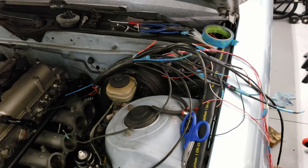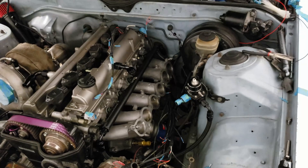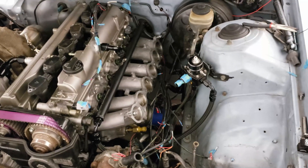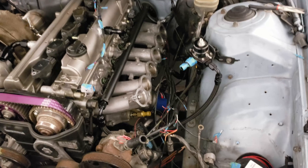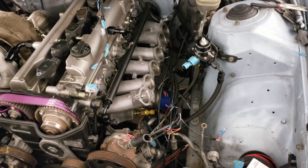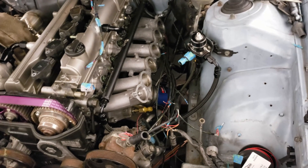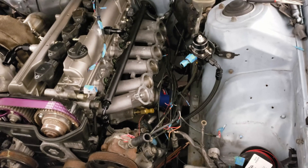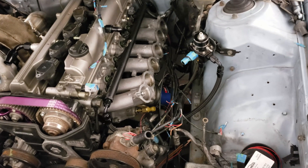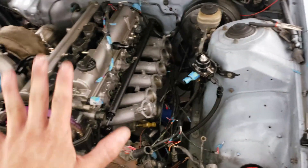I was somehow able to manage to fit that one inch over everything, put the dual wall heat shrink right where I needed it. Now I'm laying it in place, double-checking my lengths to make sure nothing funky happened. Once that's done I'm going to start stripping and crimping on each connector, and then the harness will be where it goes.